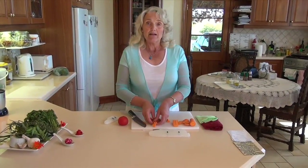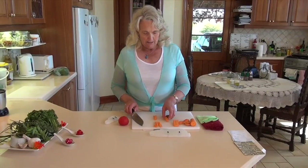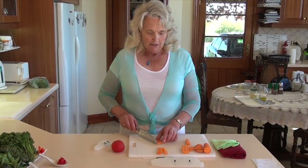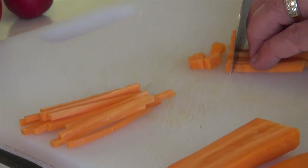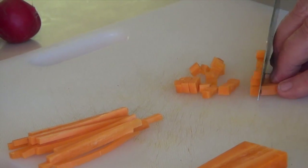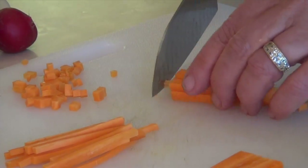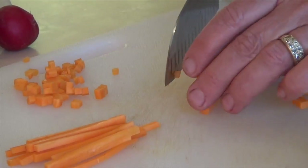These juliennes might be in a salad or a vegetable dish. We can also use those same juliennes if we want to make some very fine dicing, which gives us another texture. All we do is line them up and cut through like this, and we have beautiful little diced pieces of carrot which add another texture and crunch. We've got lovely little squares, and you might want bigger squares by doing another cut here.